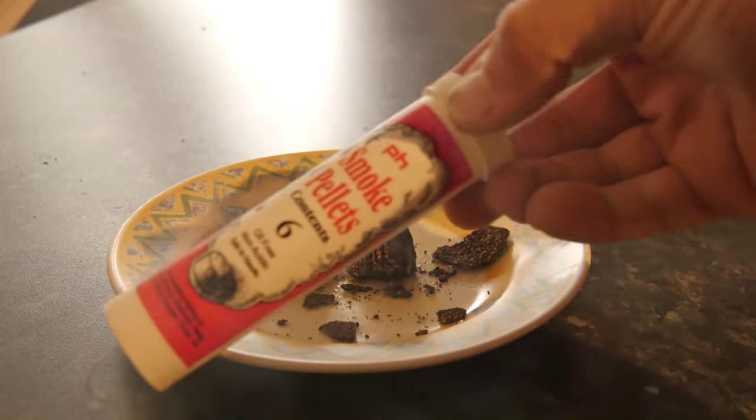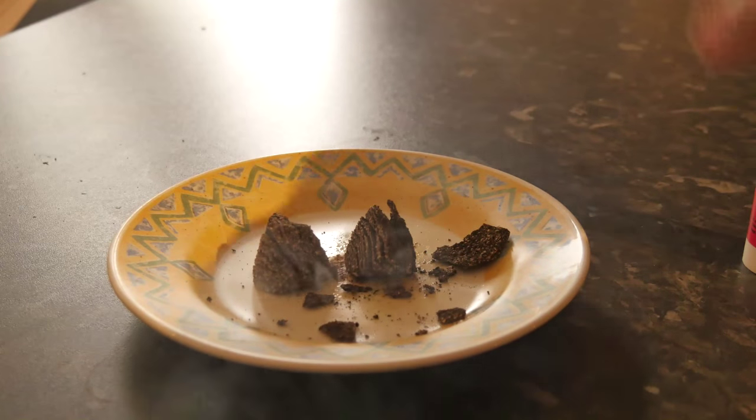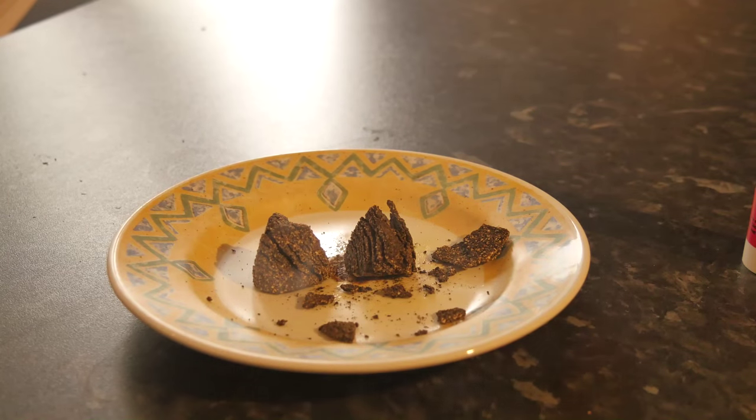There you go. PH smoke pellets. If you need something to produce a lot of smoke very quickly and freak your neighbours out — think you've got a house on fire — buy some. Thanks for watching.